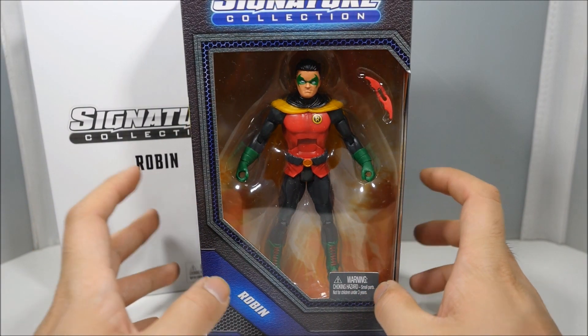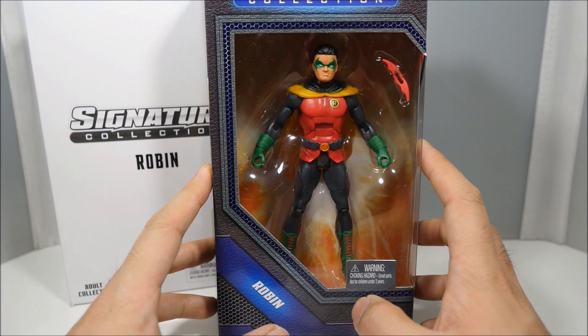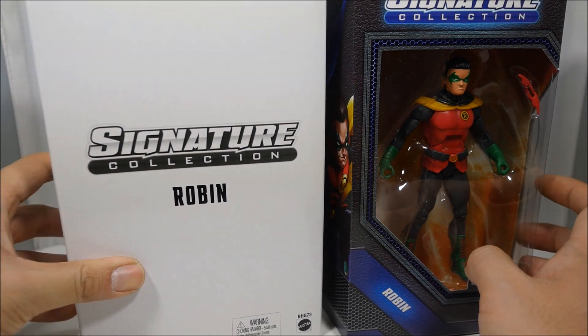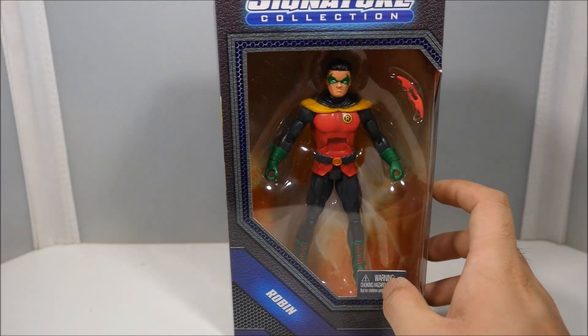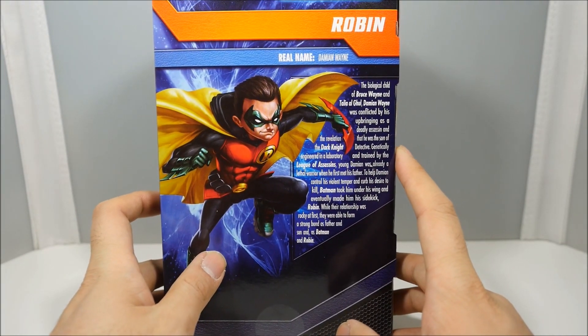What's up guys, WellandCustoms here, and today we're taking a look at the DC Signature Collection Robin Damian Wayne right here. It actually came with a nice nifty box, obviously for collectors. This is a pretty cool figure — always wanted this in my collection. Waited a little bit, but here he is.